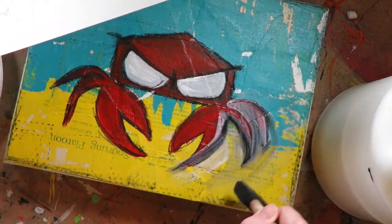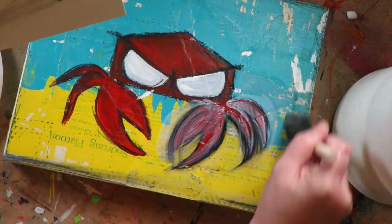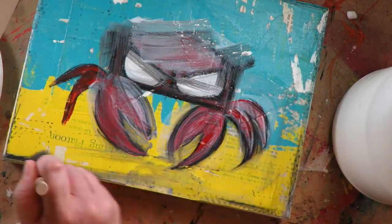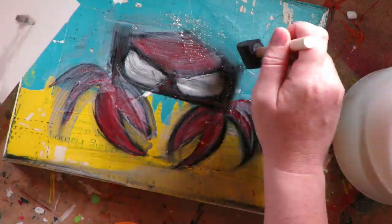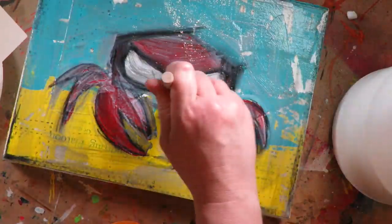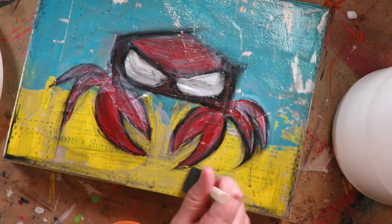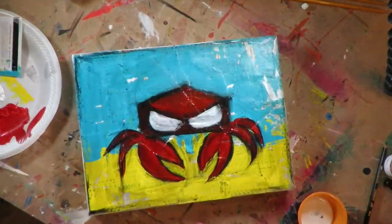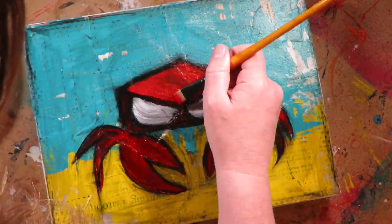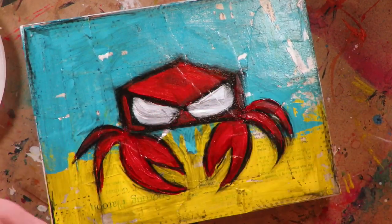I'm applying Mod Podge in matte to the entire painting for the very same reason I use the paint — I want to activate that Stabilo and make this grungy look and make this crab really extra crabby. The cool thing about using Mod Podge is that it dries crystal clear. And if your project ends up getting muddy from that Stabilo, it stays wet for a while, so you can actually wipe it away if there's too much of it, and then it dries clear.